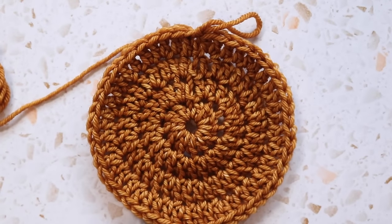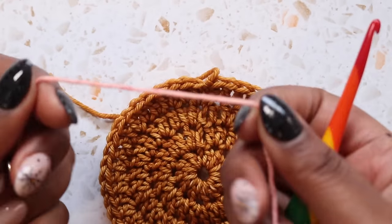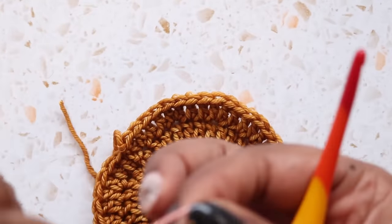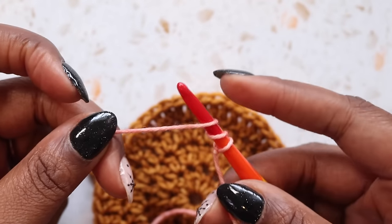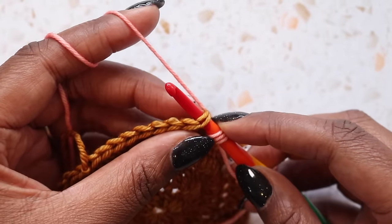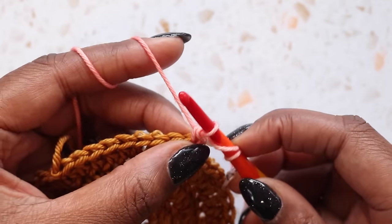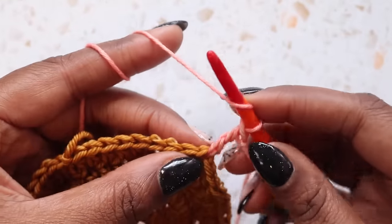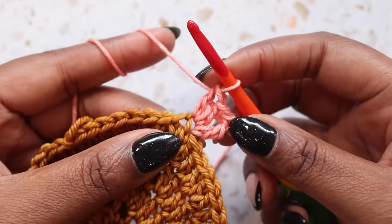Now we're going to change color, which means we need to fasten off our work, pull that loop up and out, and get your second color prepared. I've got my second color ready. I'm going to rotate and start a bit away from where I ended. I'm going to put a slip knot on my hook because I'm going to start with a standing treble crochet. Yarn over the hook twice, holding onto my yarn down here and also holding onto my loop up here. I find the stitch where I want to start, insert into that stitch, yarn over the hook, pull up the loop, then yarn over pull through two, yarn over pull through two, yarn over pull through the last two for a standing treble. Now I'm going to place two more double crochets in this same stitch.